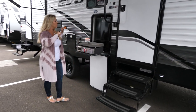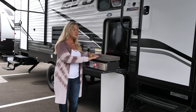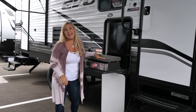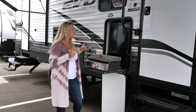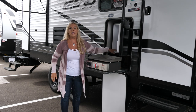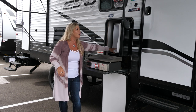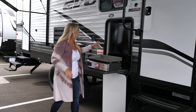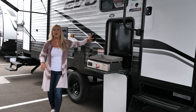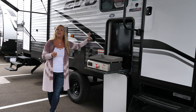Moving along, we've got a great camp kitchen — this is our griddle, perfect for pancakes, bacon, sausage, and steaks. We also have a 1.6 cubic foot refrigerator — fantastic for sodas, beers, extra waters, and food. To round out our camp kitchen, we have a high-pressure spray port — very nice because you can wash off your pots and pans and clean them super fast out here.